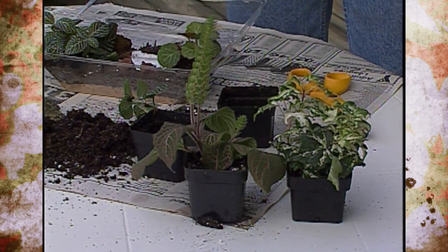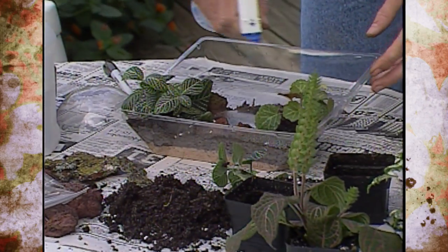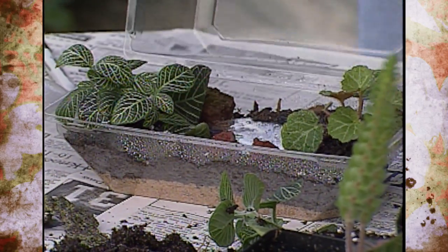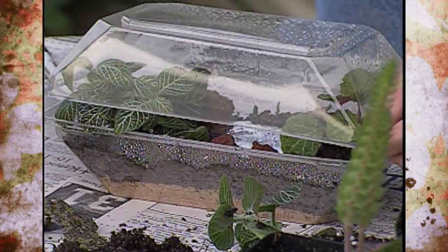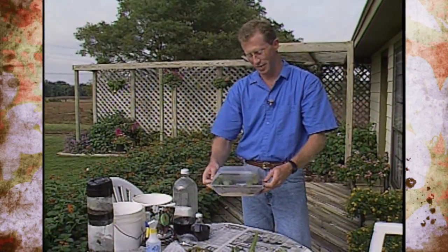Another plant option is variegated ivy — it makes a good terrarium plant because you can continually pinch it out and it grows well with the humidity. Once your plants and terrarium are ready with all the decorations, don't forget to water them. Mist a little bit of water in on the plants, soak it pretty good, and if you've got soil on the top, wash it off so it runs down in. And now we have our finished product — a terrarium using a corsage box.